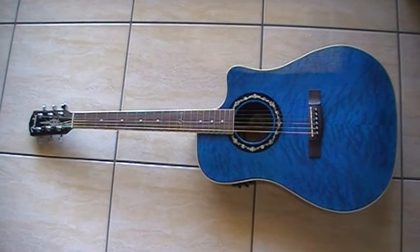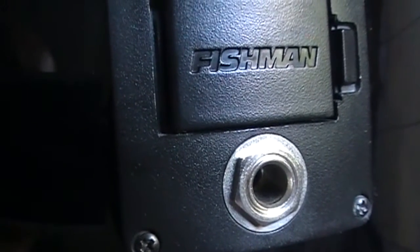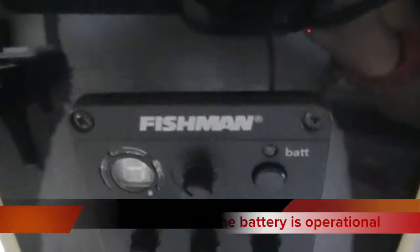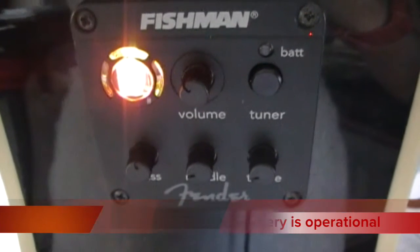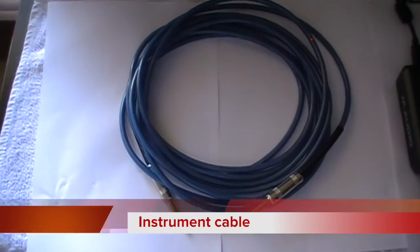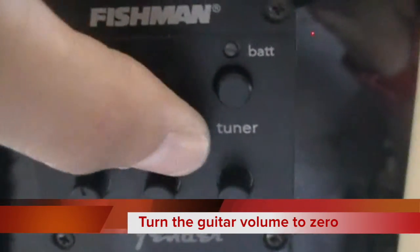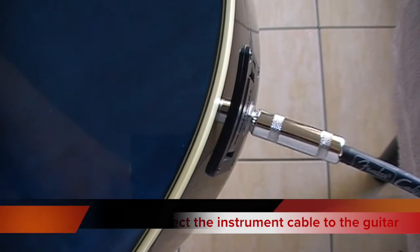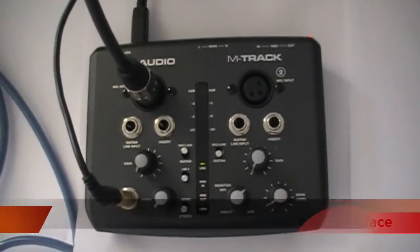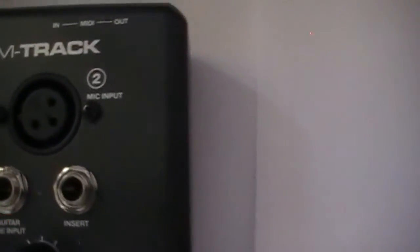You will need a guitar that has a place to plug in an instrument cable, such as an acoustic electric, electric or bass guitar. If the guitar uses a 9 volt battery, like acoustic electric guitars do, check that this is not dud. You will also need an instrument cable. Check that the volume for your guitar is turned to zero, then connect the instrument cable to your guitar. Connect the other end of the instrument cable to the guitar line input on channel 2 of the interface.